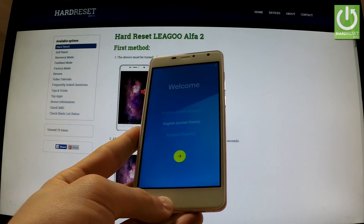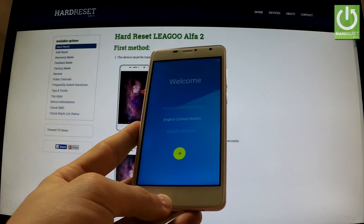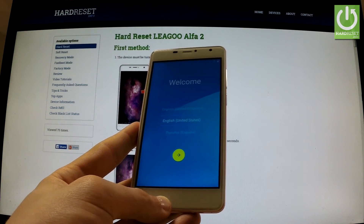Excellent — the welcome panel just pops up, so it means that the factory reset operation has just been accomplished successfully. Thank you for watching. Please subscribe to our channel and leave a thumbs up under this video.